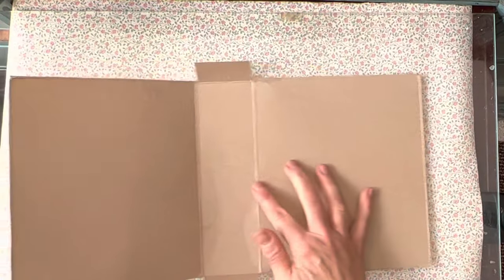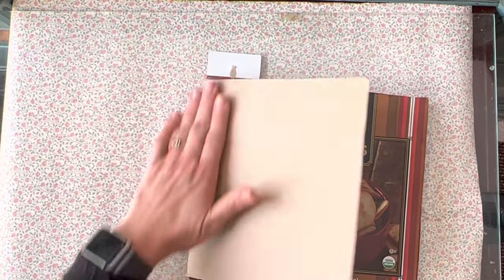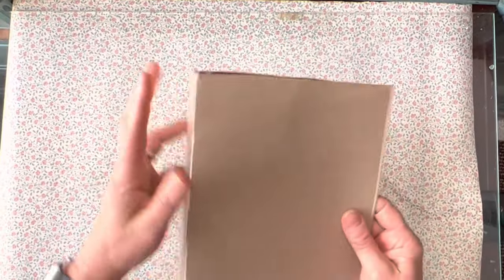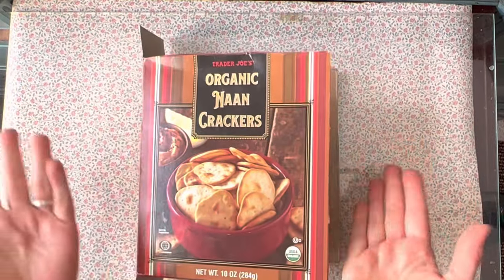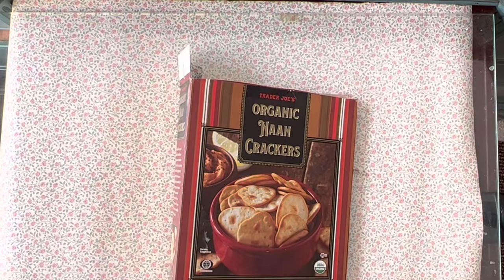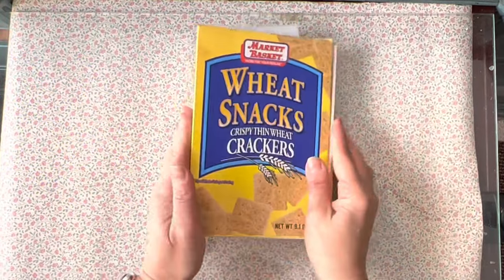This is generally how you want it to come out — and that's going to give you the base of your book. You can fold it so the cardboard is on the outside and the printed side on the inside, or keep it the other way. It doesn't matter because you're going to cover it with paper anyway. So let me show you the three sizes I'm going to do. This is a cracker box and I like this size.